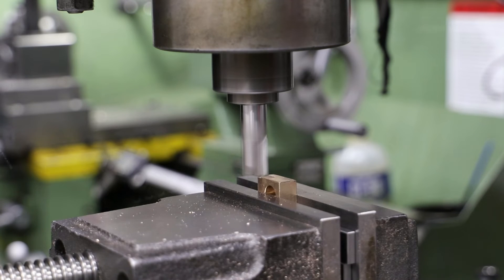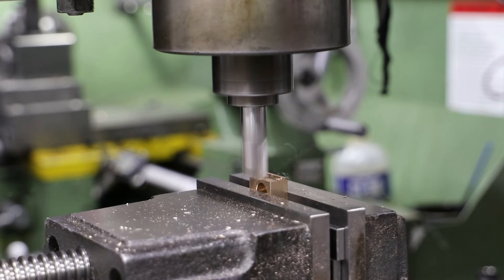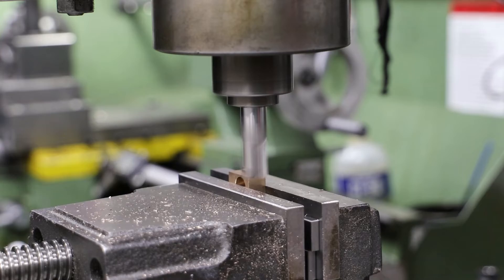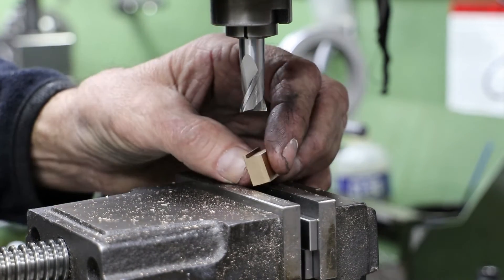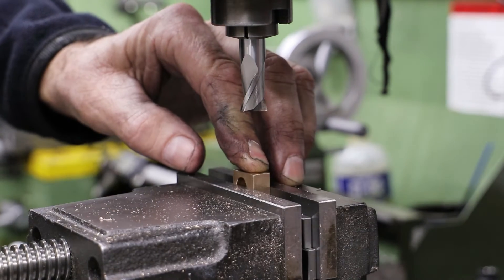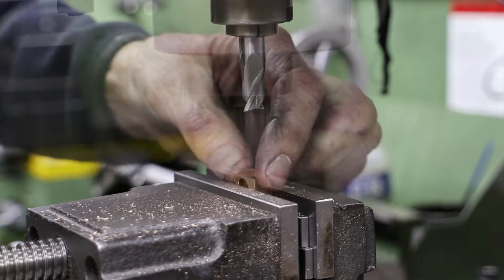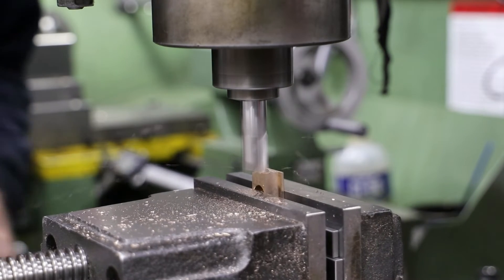The next job is to bring the bodies into size so that they'll fit into the recess on the connecting rods. I do the long sides first, and for the finished cut on the first side, I reset the DRO both for the Z axis and for the Y axis, so that I cut to the same on the other side. And then of course repeat for the short sides.